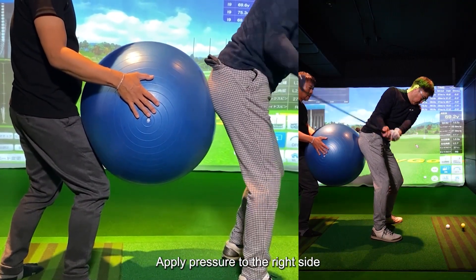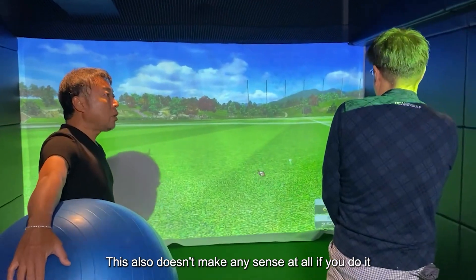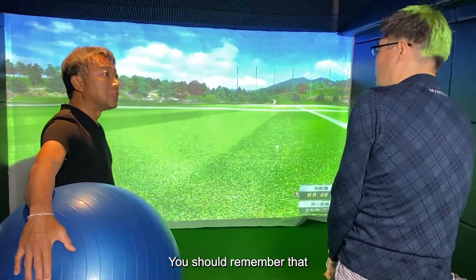Apply pressure to the right side, then pressure is applied to the left. That's right. This doesn't make sense at all if you do it with a large swing — with smaller swings. You should remember that.